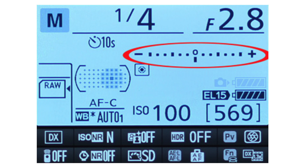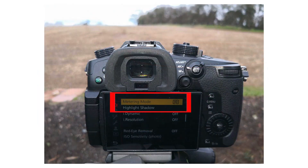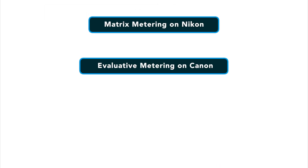Today, every camera has an integrated light meter that automatically measures the reflected light and determines the optimal exposure. The most common metering modes in digital cameras today are matrix metering, which is in Nikon, also known as evaluative metering in Canon, center-weighted metering, or spot metering.